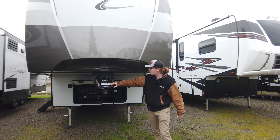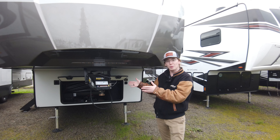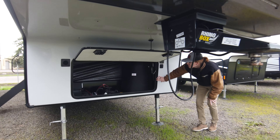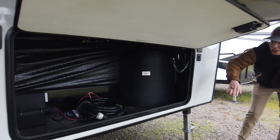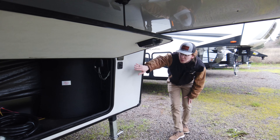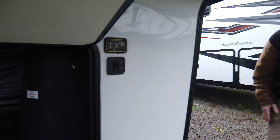Right here we got the Rhino Box pin box. It's shorter, stouter, it's going to be a little stronger and give you a bit more turning radius. Right here we got a really nice storage compartment up front — you can add all sorts of different battery configurations to your setup. We also got an auto leveling system right over here, so just push a button and get camp set up real easy.